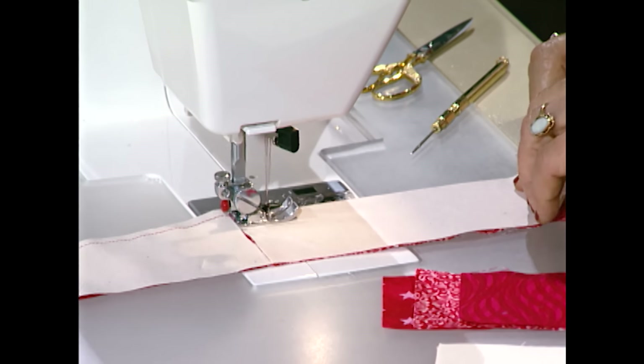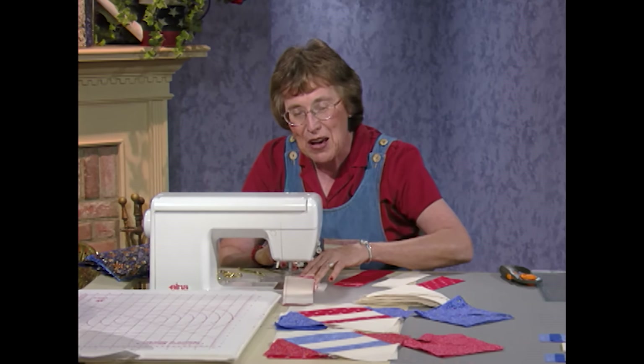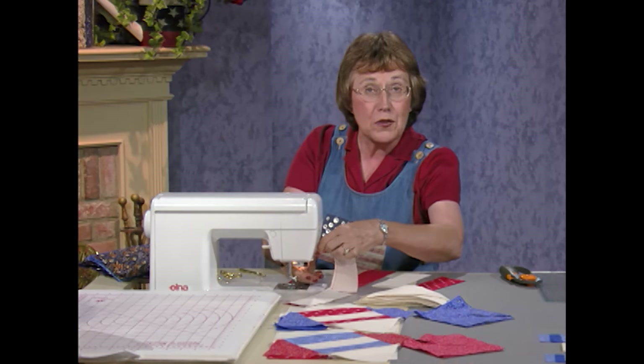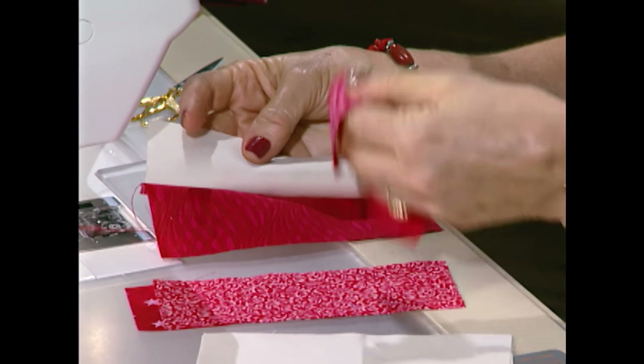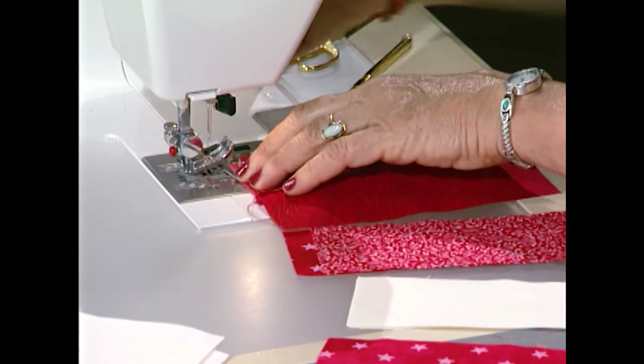I've got to get these lined up a little bit better. I'm just too excited thinking about my birthday. Once you have them all sewn together, pull from bottom back up to top again, open them up, and add the top piece to the right side — just continuously sew.